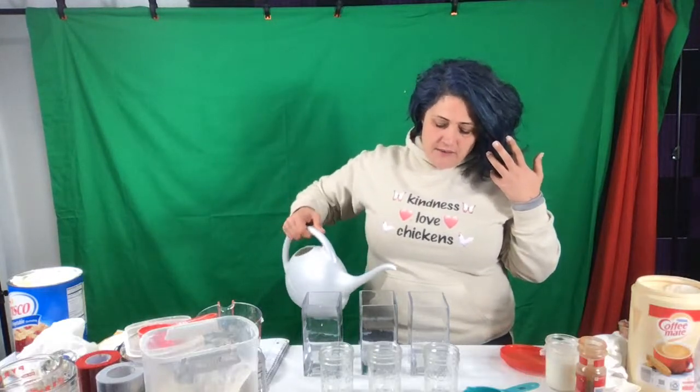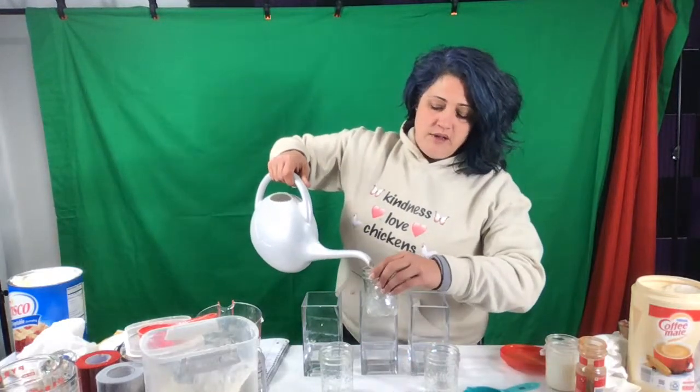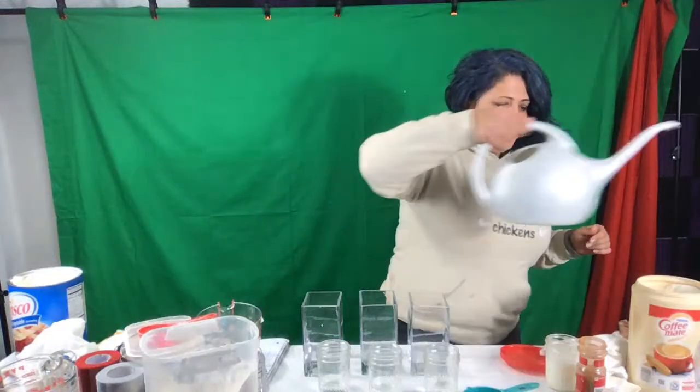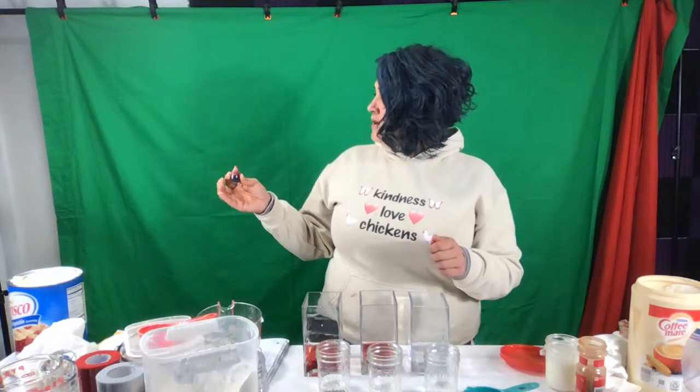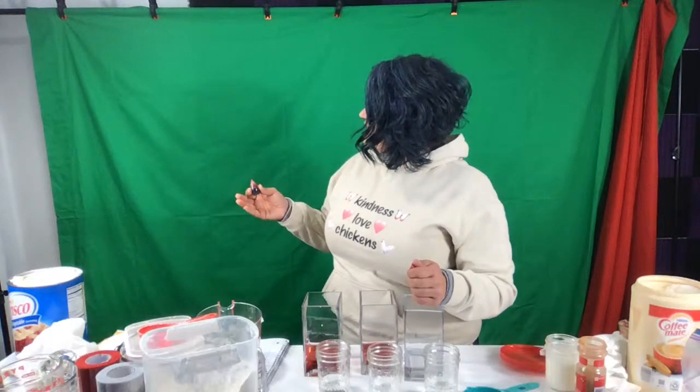I'm going to add water to all these and we're going to do different colors. Since it's Christmas time I want some red and green in my house. So I'm going to add some red to this one — this is just plain old food coloring. Did you set the timer for 15 minutes, Brian? The oven wasn't ready yet — he put it in like five minutes ago, so about 10 more minutes. When it starts to get a little bubbly and stuff it should be there for about 15 minutes.